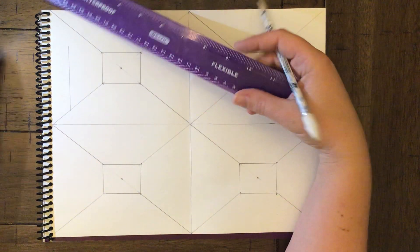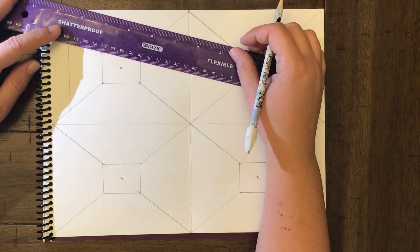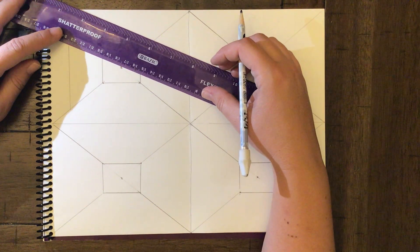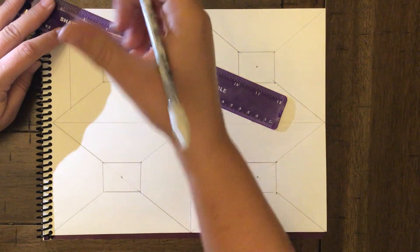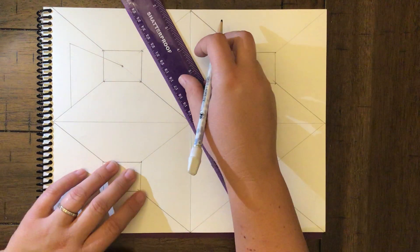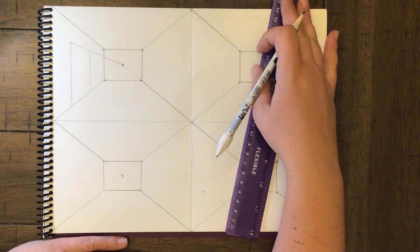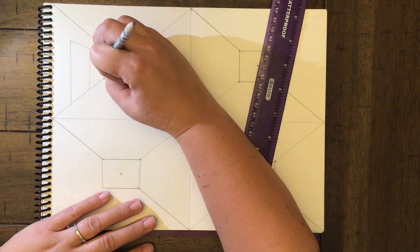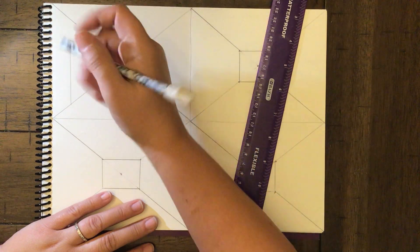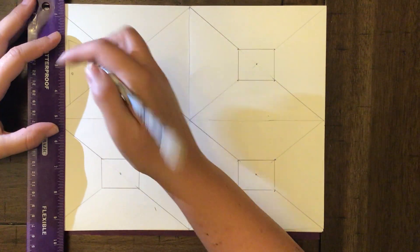We're going to be making a door. This little point is called the vanishing point — VP — it's very important. It is where all of our points are going to go back to. We take the top line and lightly draw back to the vanishing point. These two lines are parallel, so we put another line there. Erase the excess — hence why no pen. Then add a doorknob.